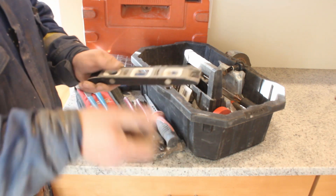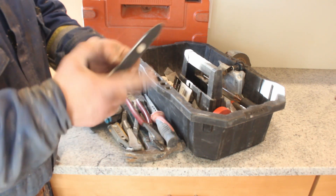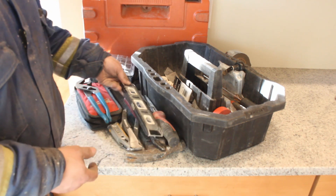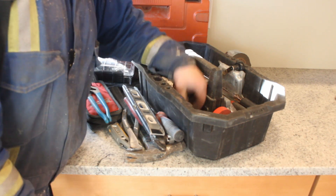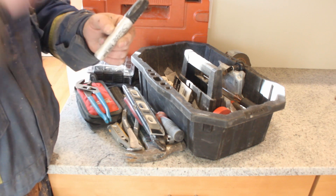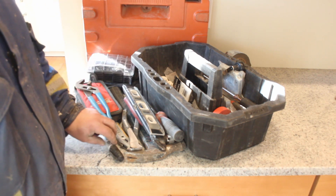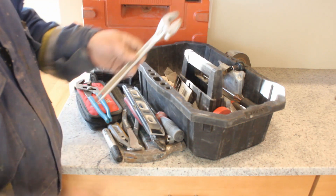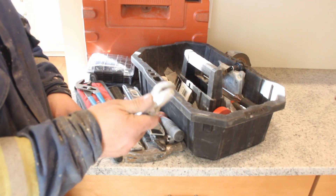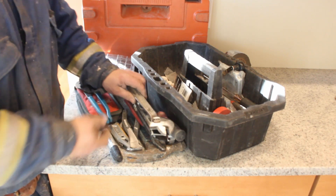We have our 9-inch torpedo level — it needs a new magnet, I'm probably going to get a new magnet and glue it in there, but you've got to have one or two of these. Big fat magic marker for doing roughs — marking out boxes, plugs, switches, other devices, panels. Adjustable wrench, because sometimes you need to be a little more precise with what you're going to tighten or loosen with a bolt or a nut.